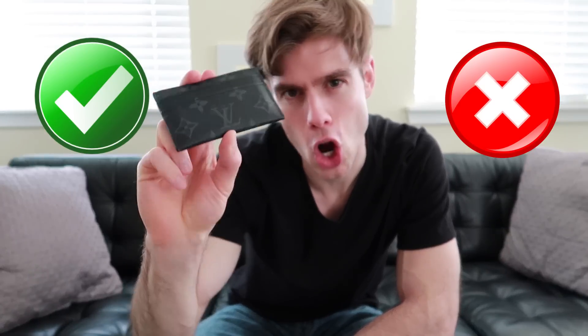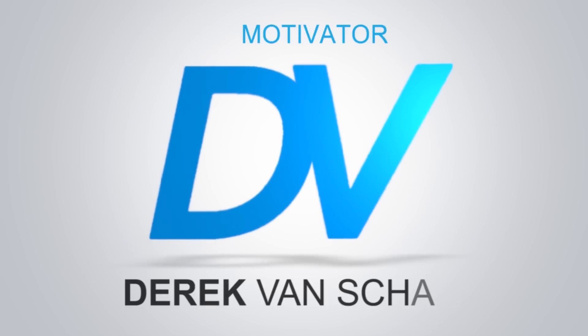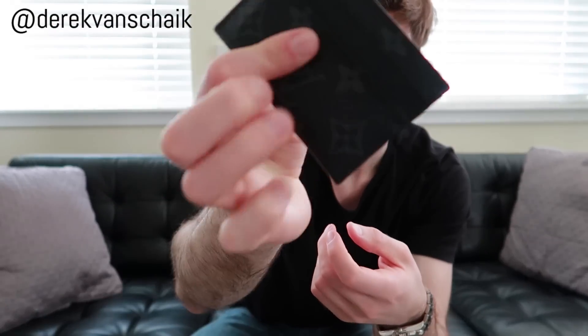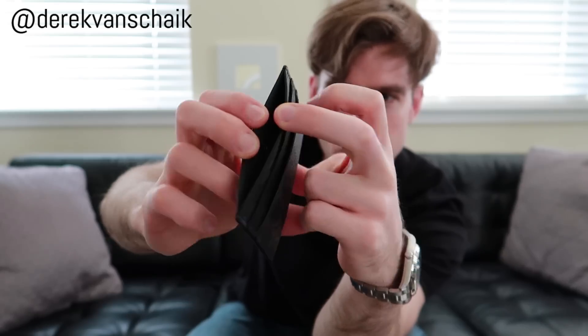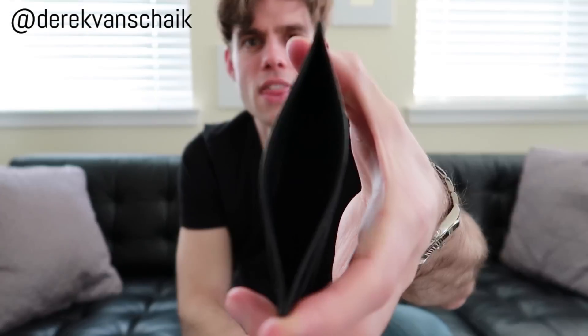I'm going to give you the pros and cons of owning the Louis Vuitton double card holder. Hey, welcome back to my channel. Derek Van Shake here. What I did was I just emptied out the entire card holder. I usually keep this thing pretty full — a card in each one of these slots on both sides, as well as an opening where I typically put dollars in there. Going right to the pros and right to the cons.